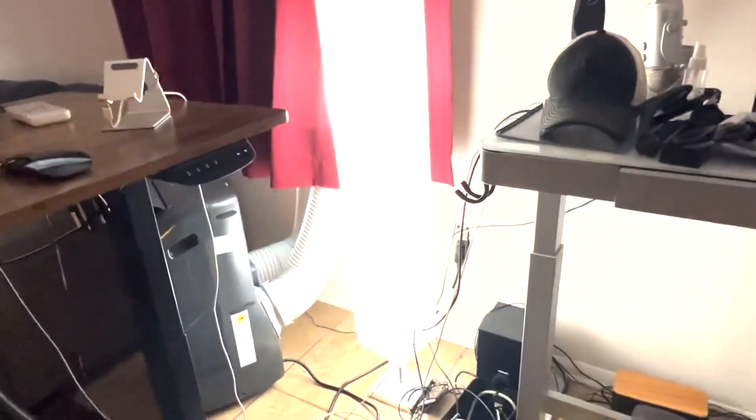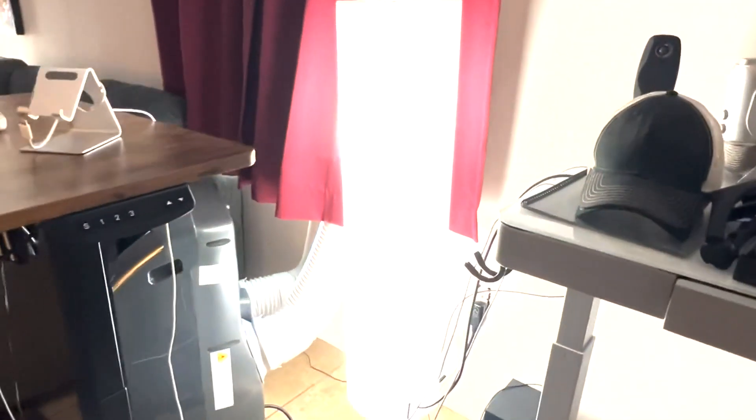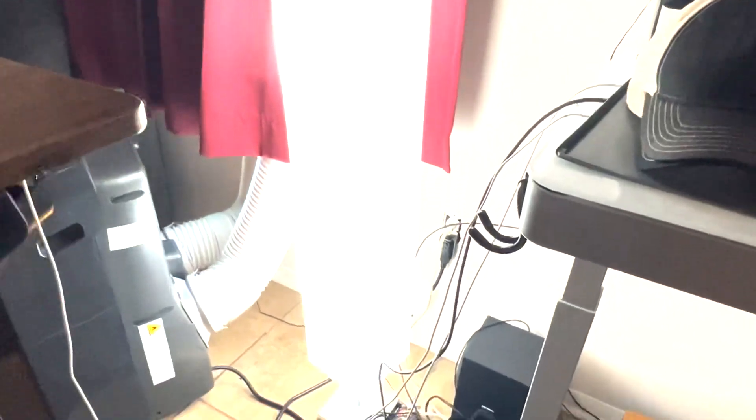This is a Japanese floor lamp and it's going to come with a white paper shade on it. It does have a floor switch on it — you can see there's a floor switch right here where my foot is. If I step on it, it turns it back on.